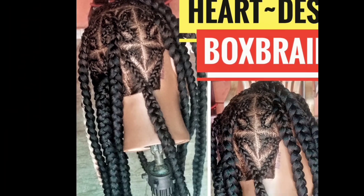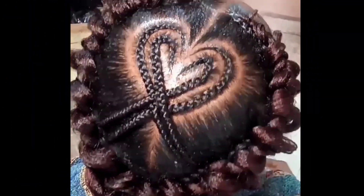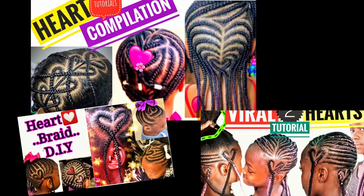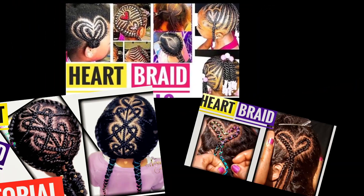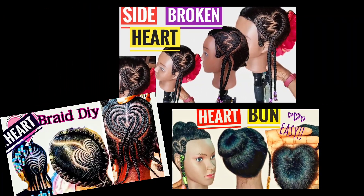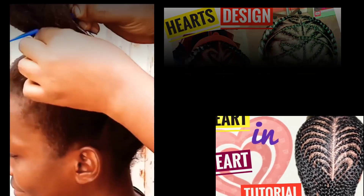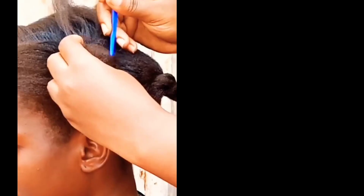Hi, welcome back to my channel. Valentine's is coming and I know people will be interested in heart braids, so in this tutorial I am going to be showing you several ways — all the trending ways I have seen — you can incorporate heart design into your braided hairstyle. I am certified to do this because I have made over 20 heart braid designs on my channel.